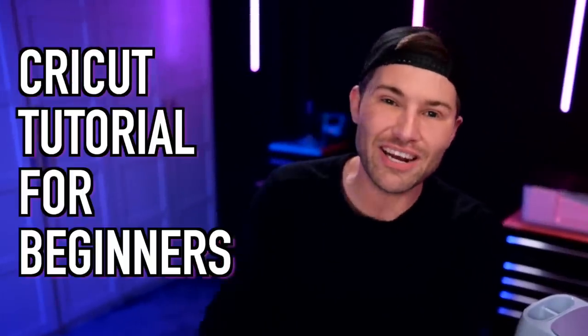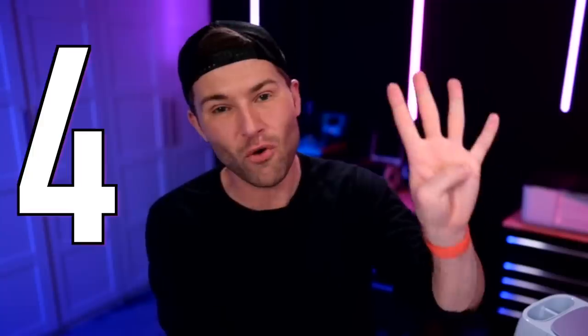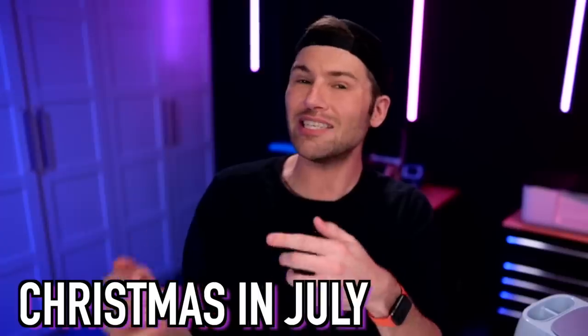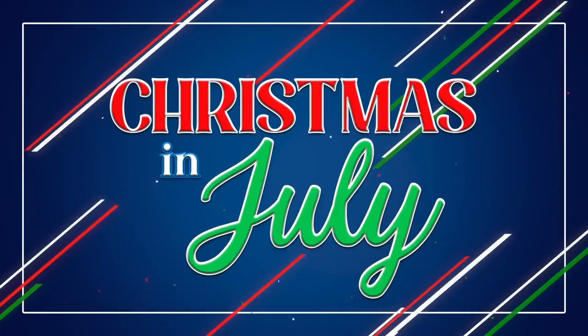In this Cricut tutorial for beginners, I'm showing you all four different Cricut Dollar Tree Christmas in July projects that will be super easy to do at home. So let's get crafty. Hey, I'm Michael, and this is Mr. Crafty Pants, and this is another Christmas in July episode.